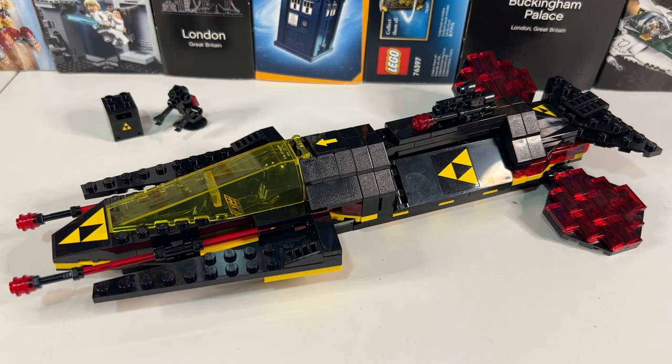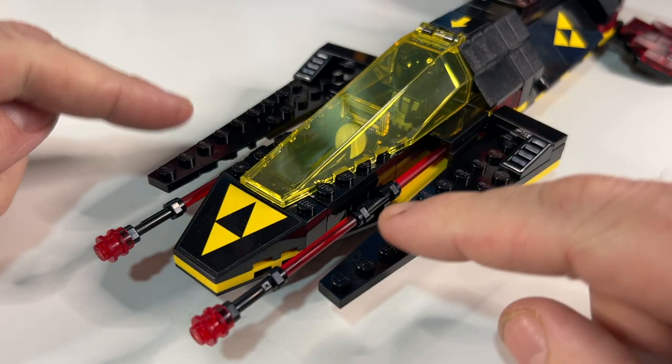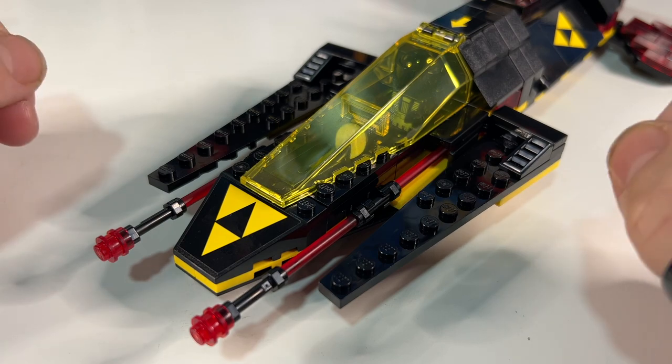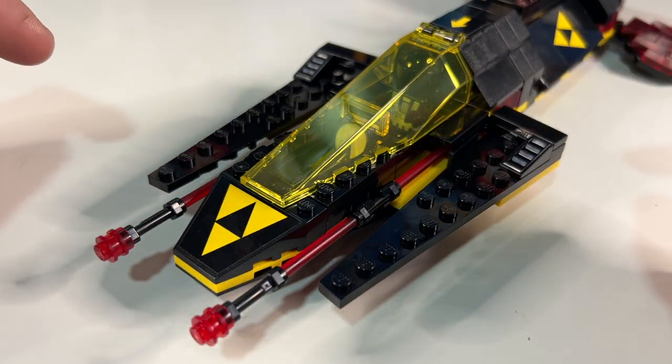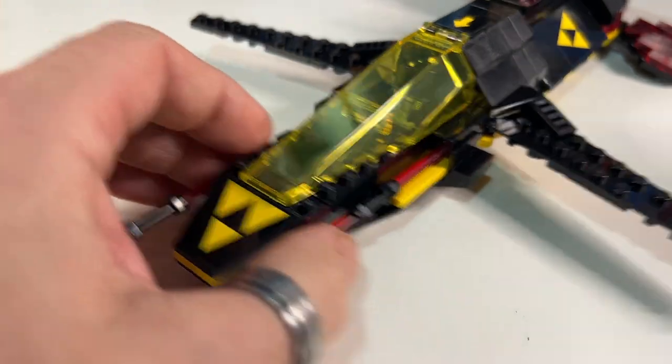I'm just going to have a quick look at some of the points that I really like and some things I'm not so keen on. Firstly, I really like how they've updated this set and made these side wings a lot thinner and sleeker than the original. Also, when the original photos came out, I didn't realise that they were on hinges — but you can see that they can swoop back to make more of a wing formation.